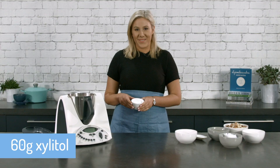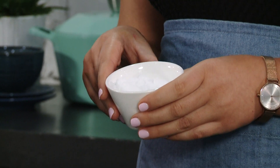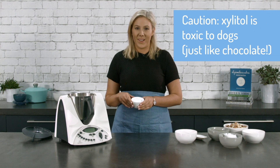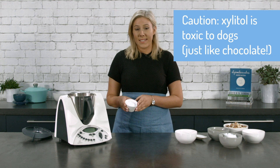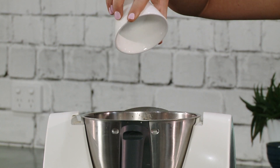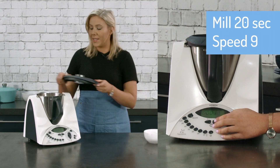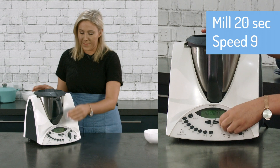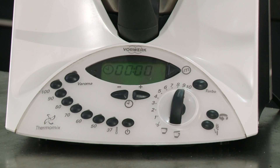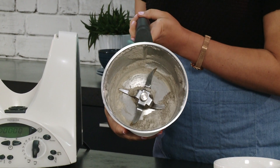For the sweetness in this recipe we're going to be using 60 grams of xylitol. This is a low-carb sweetener, so it's fantastic to use in low-carb cooking and it tastes exactly like sugar, which is very convenient. We're going to add in 60 grams, but this is purely personal preference — you could add more or less or simply omit it altogether. We're simply going to mill our vanilla bean and our xylitol down for 20 seconds on speed nine.